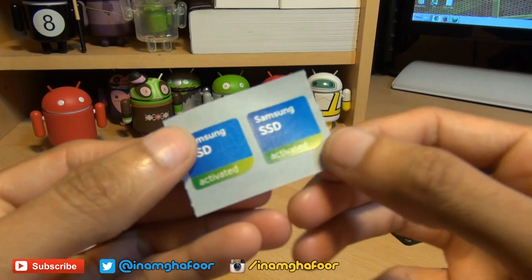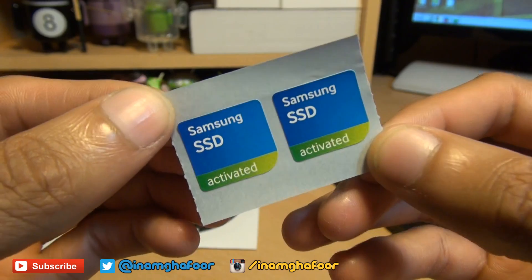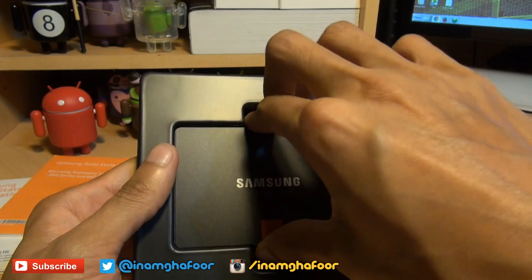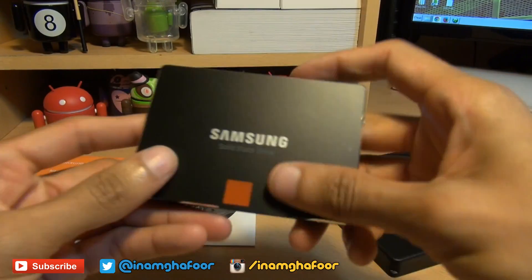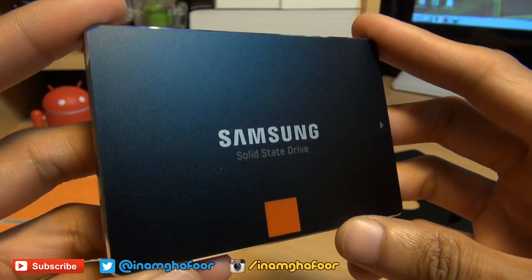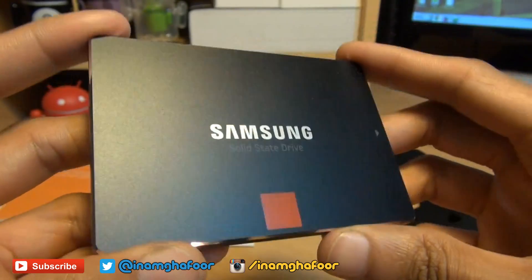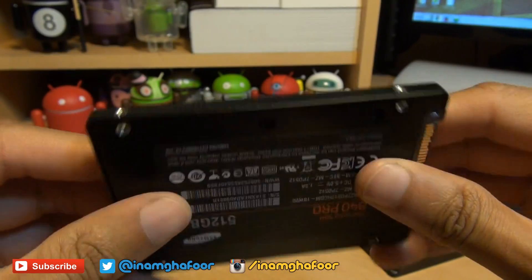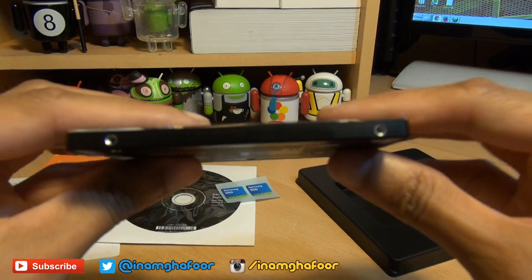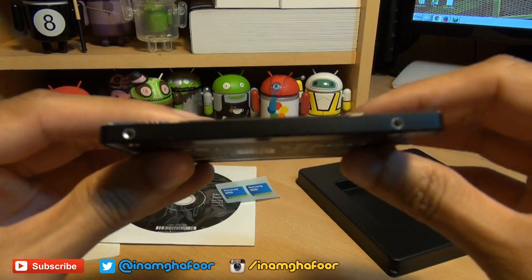And of course you've got the Samsung SSD stickers to go on the front of your case if you want to show off that you've got an SSD inside. Now let's have a look at the solid state drive itself. It's very small and light — Samsung Solid State Drive printed smack bang in the middle of the unit, with an orange square along the bottom. I'm almost worried if there's anything inside. You've got four screw holes — two on this side and two along the other.